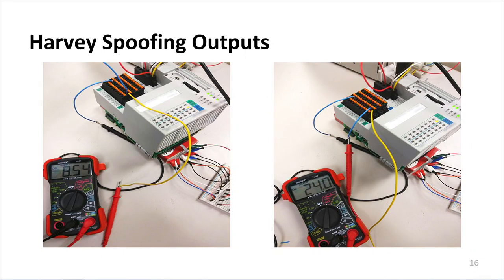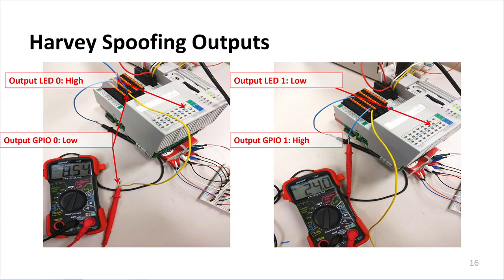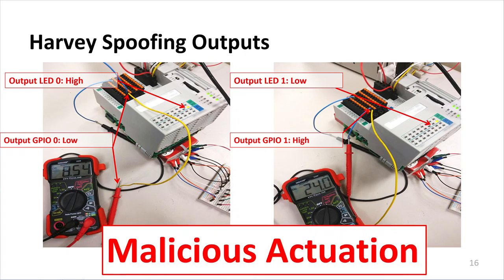Similarly, we performed an attack for spoofing the outputs: output LED 0 is shown as high while the GPIO output port reads low on the multimeter, and output port LED 1 is low while the GPIO reading was high. This is an example of malicious actuation.